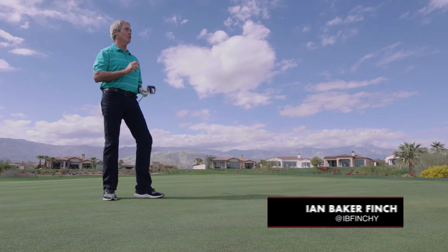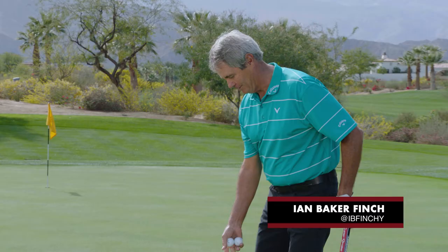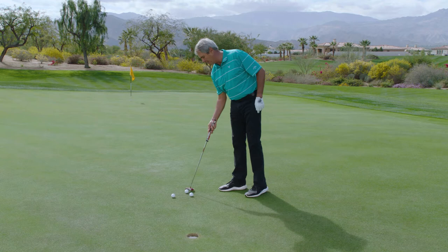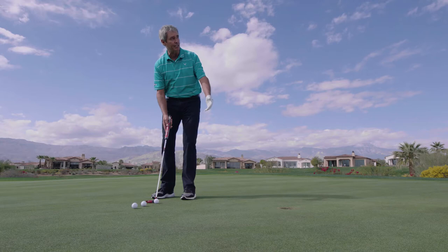Hi there, Ian Baker-Finch here with my all-time favorite drill. This drill is what I call the coin drill. I put a coin or a marker — something small and flat — behind the ball, and this helps to reduce anxiety.